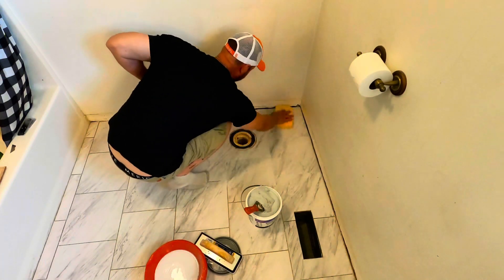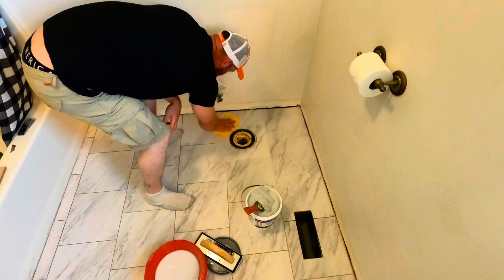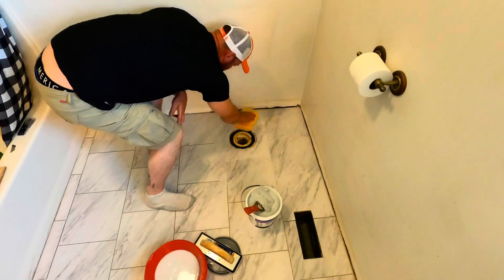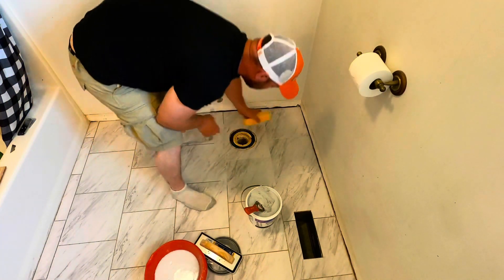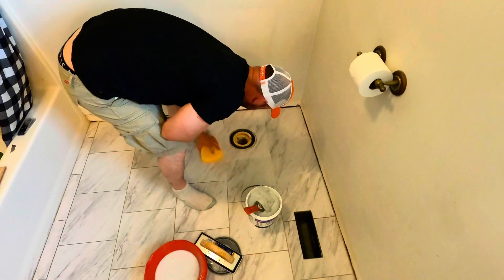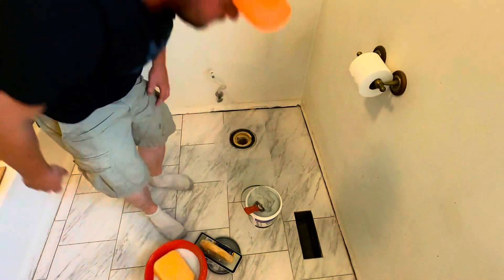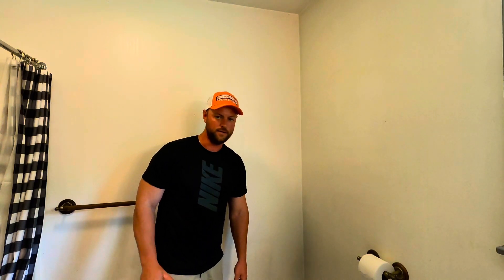By the way, there are several different colors of grout you can choose from. I almost went with black on this floor — I think it would have made it pop a little bit more, but I was a little nervous and didn't want to take a chance. I think this looks okay; it's an arctic white. Here's what your finished product is going to look like. Thank you guys so much for tuning in — subscribe if you want to see more and I'll see you on the next one.